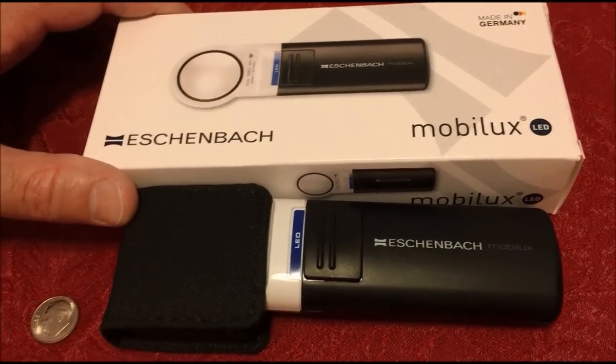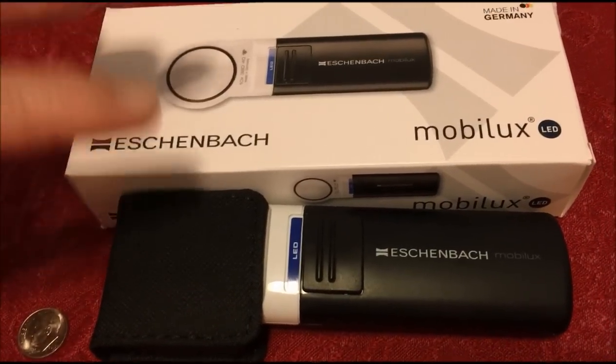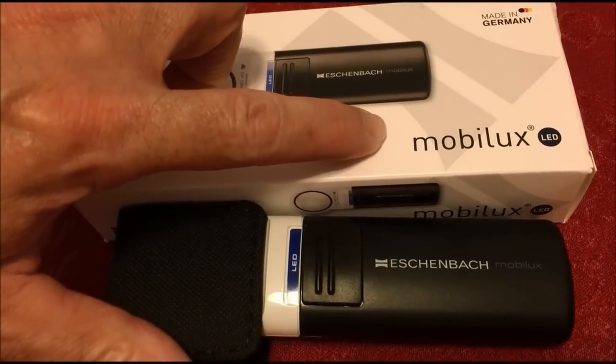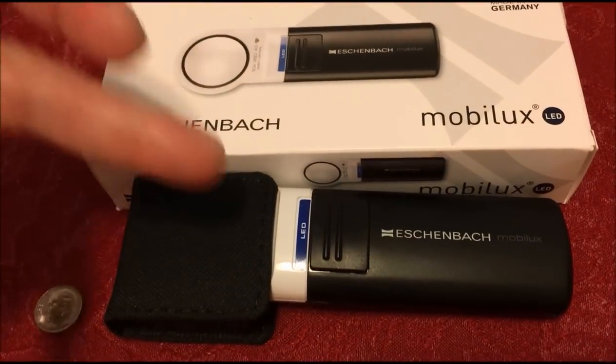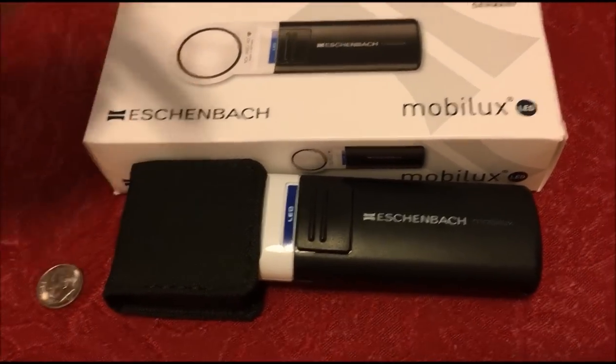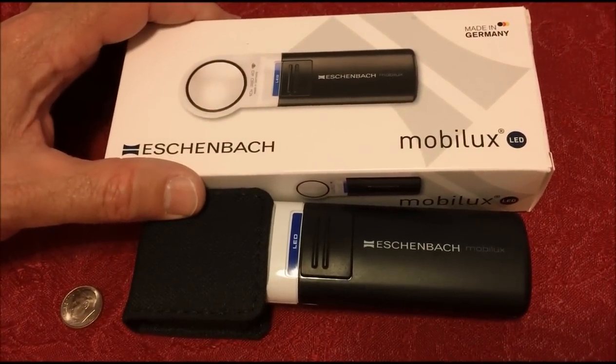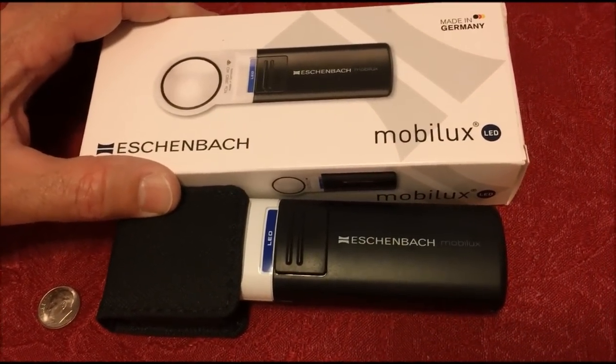You can scroll down there — it has the Eschenbach Mobilux links, including the 10-power and the 5-power. There are links there for you guys to find that stuff.